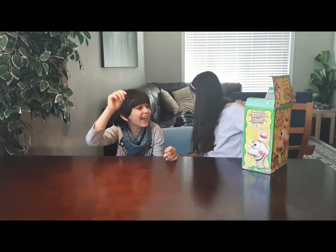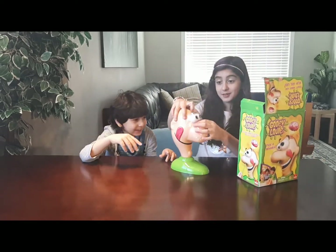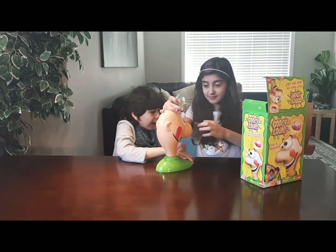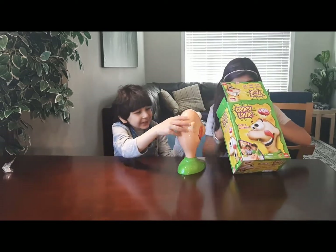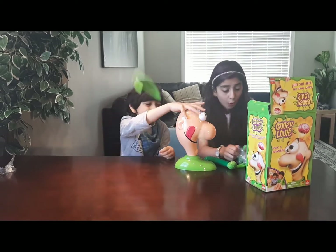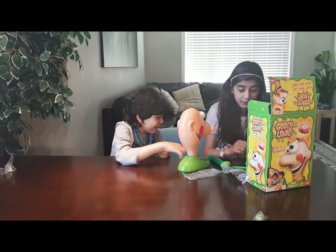Yay, Gooey Louie! Oh my goodness, so this is Gooey Louie. Do you want to put it in your bag? Okay, oh my god, this is his brain! Oh my goodness, these are the things — oh my god, the gooey fell out. How do you open it? Oh my god, oh my goodness!